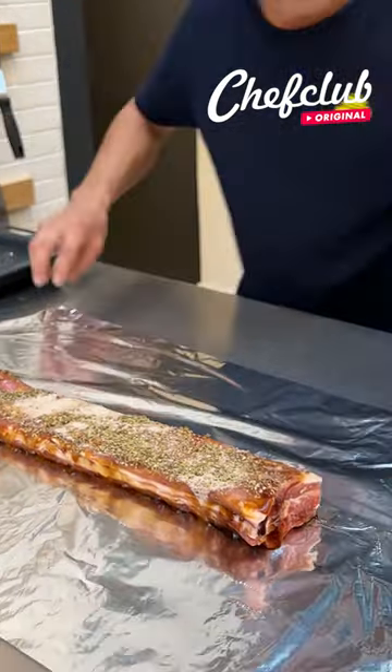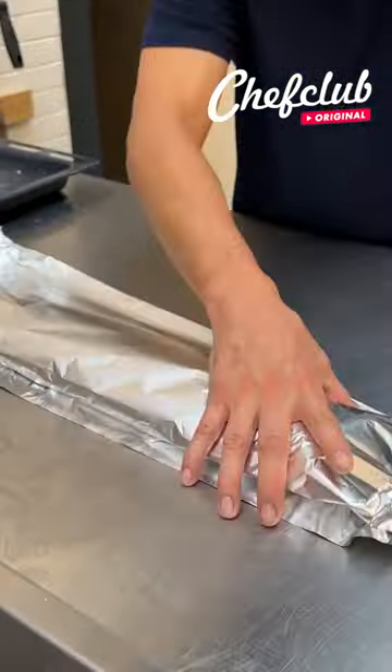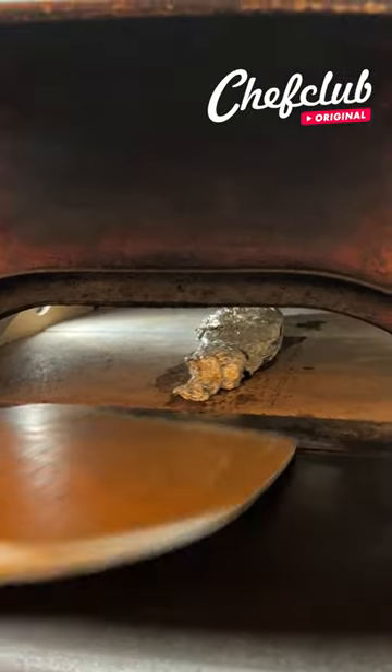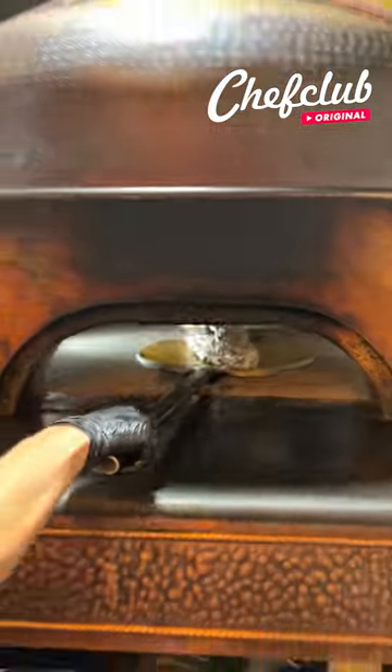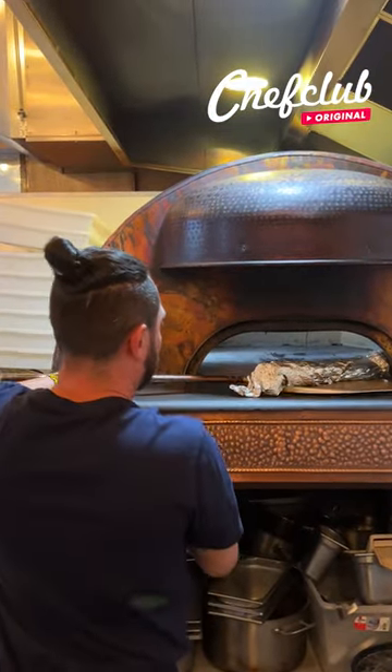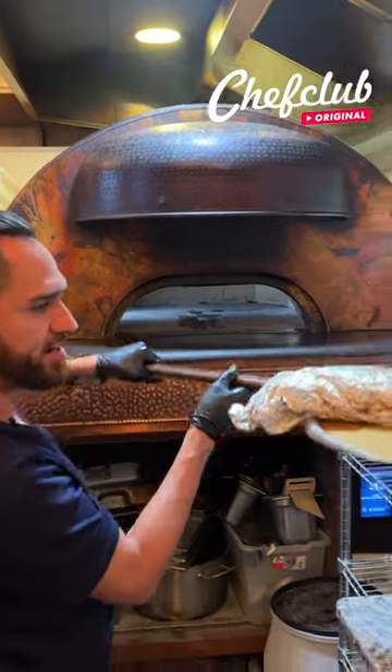Bring it on here. Shiny side inside — that way it keeps the heat in. We wrap it up. This is nice and ready. It smells like it should.